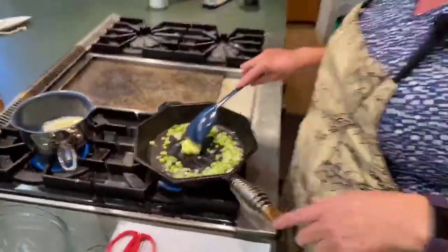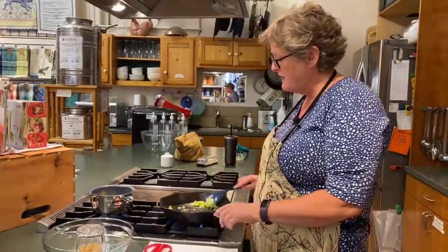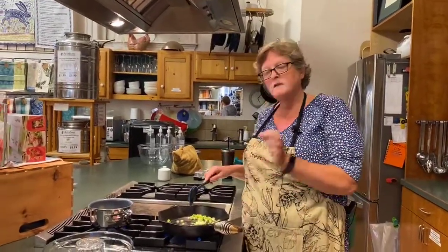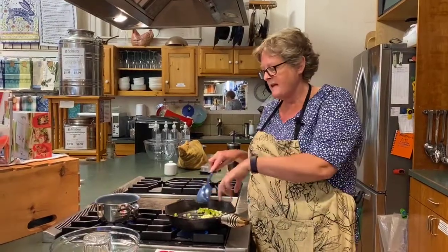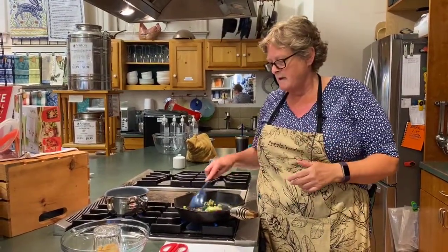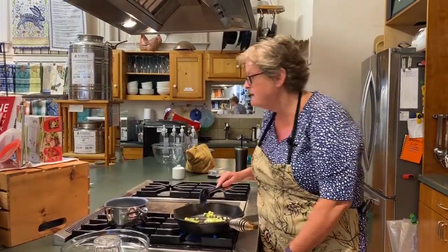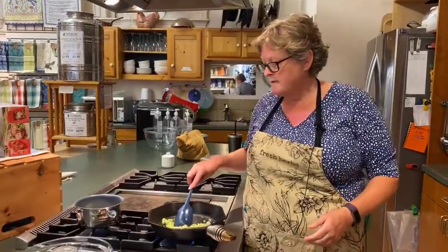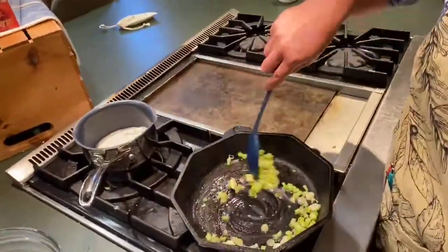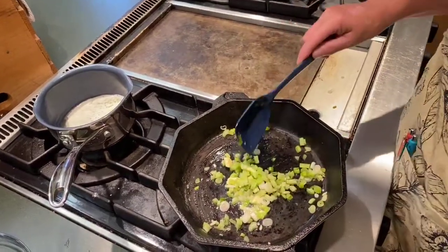As with most things I do, it's really easy to substitute whatever you want. Tonight I'm going to be making this with crab meat, but if you prefer shrimp, scallops, or a mix, you can do that too — just cut them into pretty small pieces and throw them in with your veggies to let them cook a little bit. You could also use leftover lobster meat; baked stuffed haddock with lobster stuffing would be great.